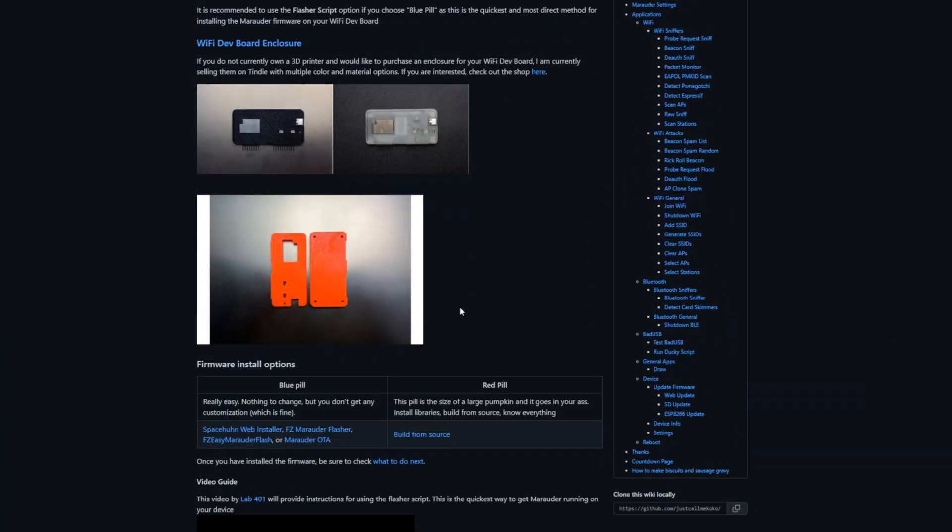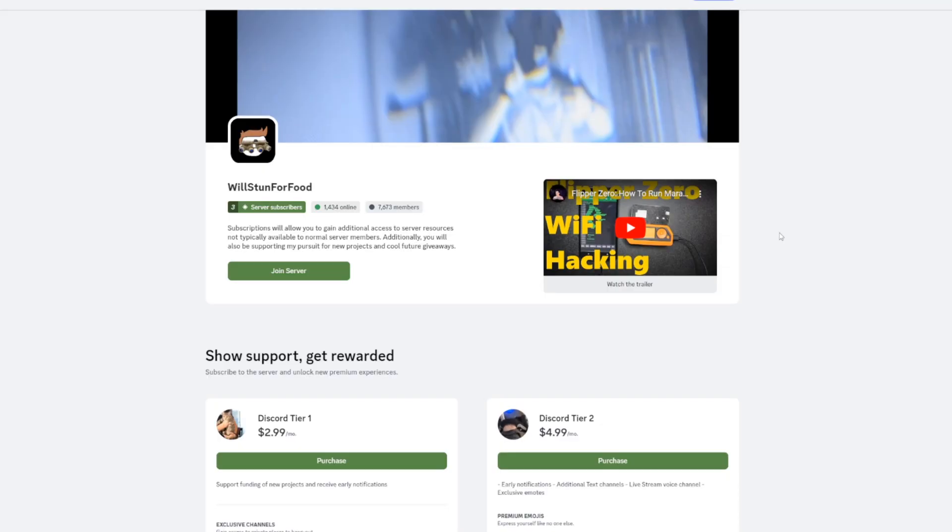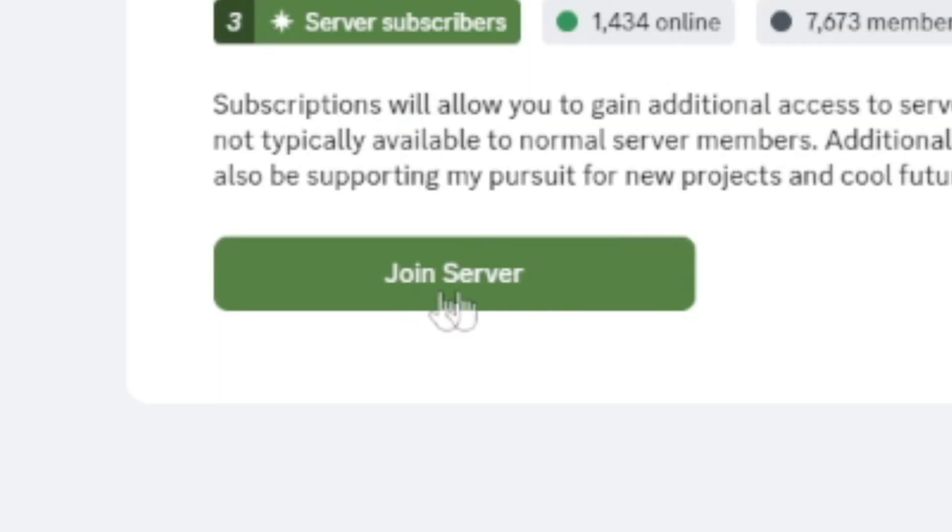I just want to remind you guys watching that all of this information is on my GitHub, and there are plenty of resources available online, including our Discord server. If you have any questions about how to do any of this, or you want to share your project or see other people's projects, please feel free to follow the invite link down below — we'd be happy to have you.